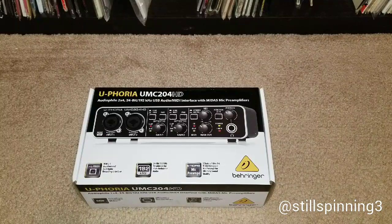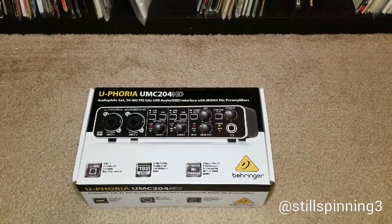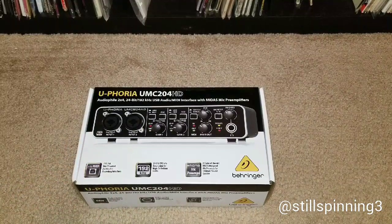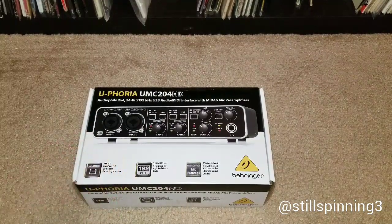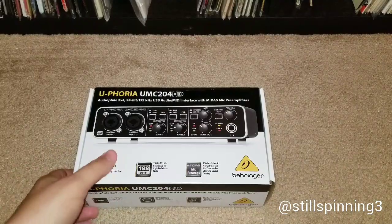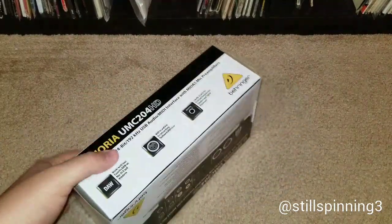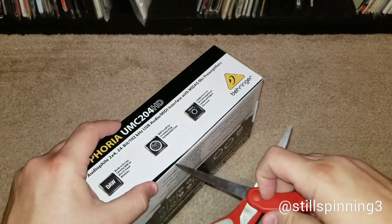Originally I found a different version of this particular interface, which was the next step up from this — it actually had four inputs and was going for about $99. Then they had the one lower than this, which was just one input and I think that was going for $49.99 or $59.99 or something like that. I kept looking because, if they've got one with four and one with one, surely they've got one with two.